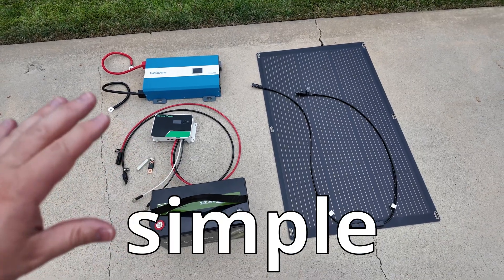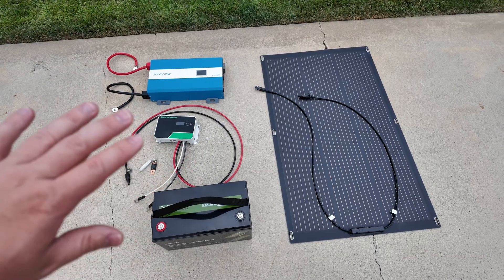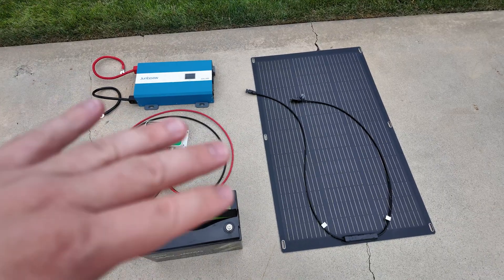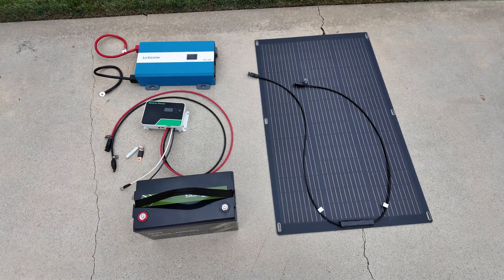We're going to build a very simple DIY 12 volt solar power system. I'm going to break this down so it's super easy for you to understand and is a great place for you to start practicing and learning how to build these systems so that you can expand it and grow it to fit your needs.